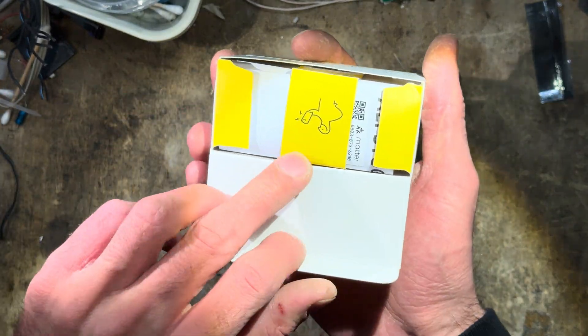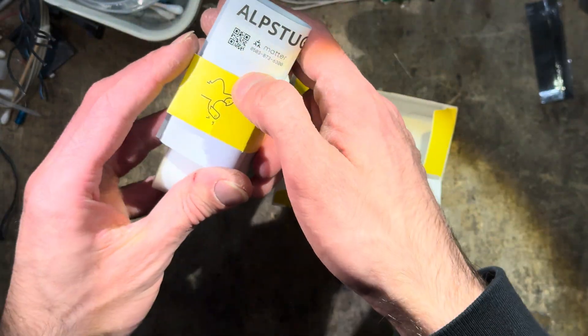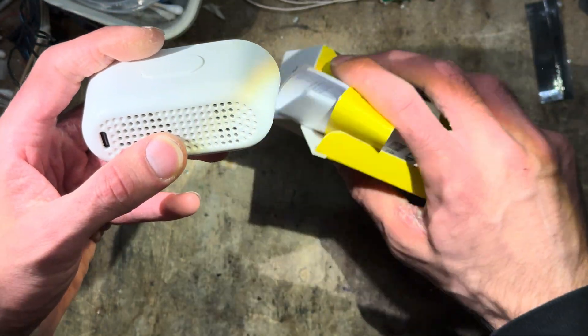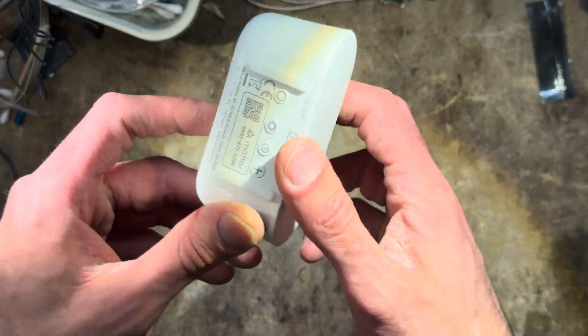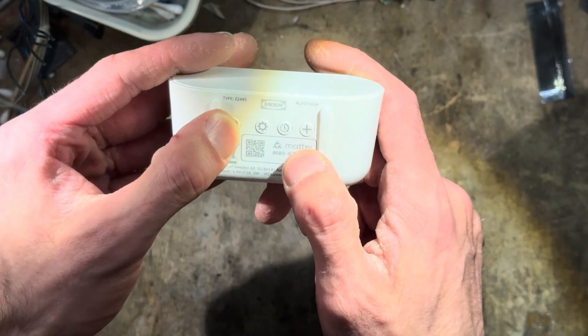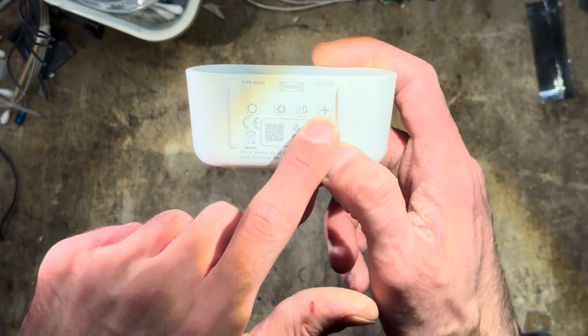We're just going to do a quick unboxing. I think this is the QR code for the Matter pairing, and this is the device itself. Fortunately it's also engraved here, and we also have some buttons. I think this also has a clock function, that's why there's this button here as well.